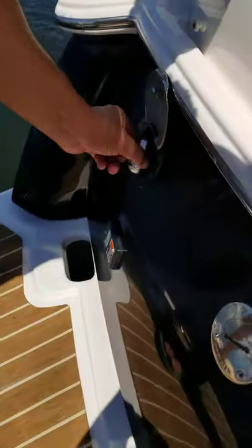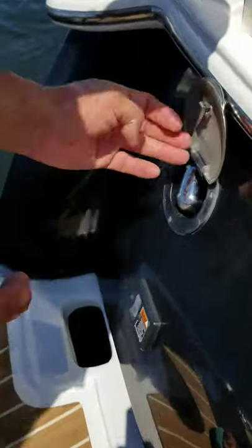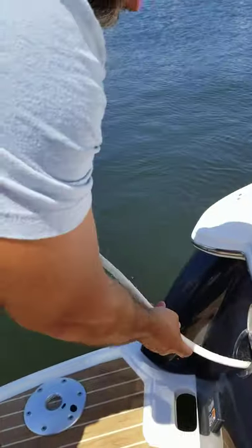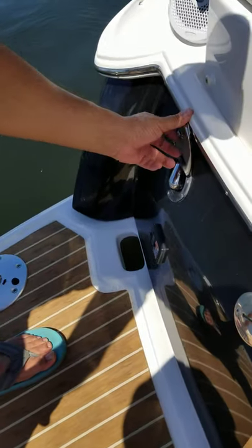If you needed to rinse off before going to dinner, you just reach into this little access panel, pull out the shower, and use that if you wanted to rinse off. You have to turn on the water pump, and I'll show you where that is over by the driver's seat.